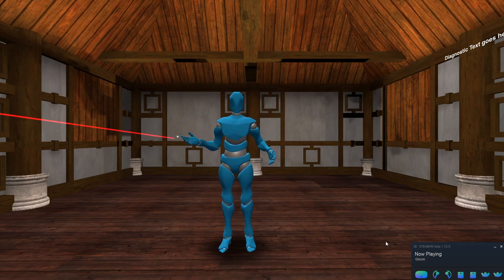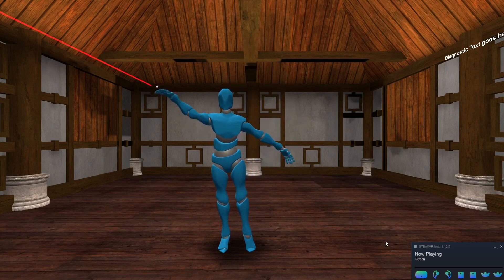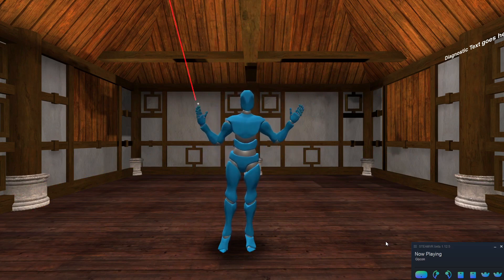Hi there, I'm Chilton Webb, and this is Glycon. Glycon is a motion capture platform that lets you use your VR headset to create incredible motion capture, very quickly and easily. You just need a VR headset with hand controllers.